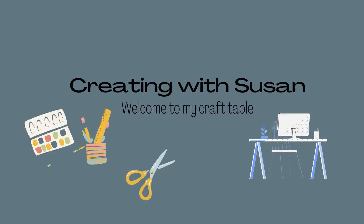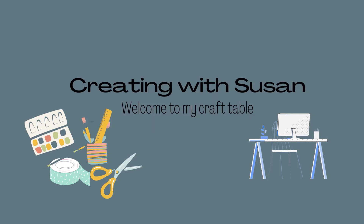Hi everyone, it's Susan from Creating with Susan. It's been quite a while since I've done a video, but welcome back and let's get started.